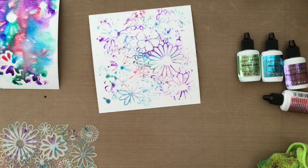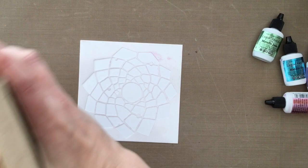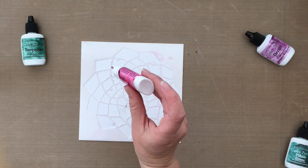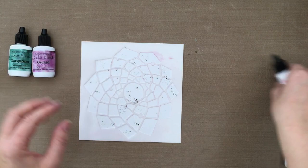I've got another stencil also by the Crafters Workshop, and this time I'm going to use the Color Burst — the new Caribbean pack. These are the powders. The colors I'm using are turquoise, fuchsia, orchid, and a little bit of Plato Green. I'm just tapping out a little bit of powder — a little goes a long way. I joke around and say these are powders with power because tiny bits give you a huge reaction with water. I'm making sure I've got enough Color Burst on there.